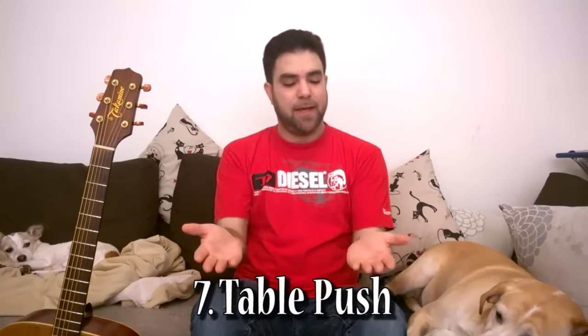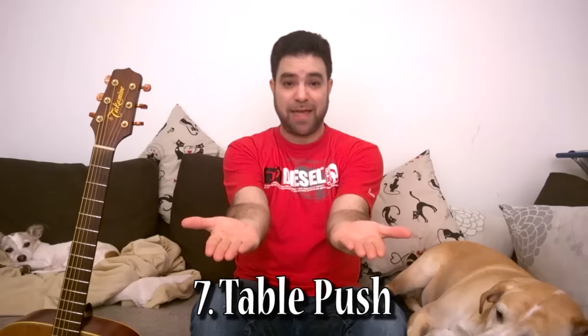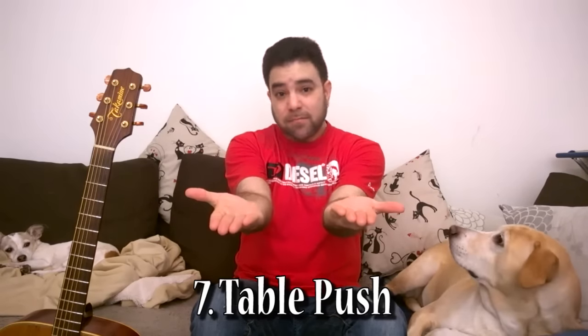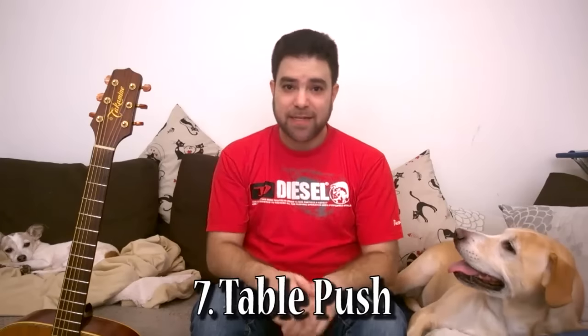The next exercise involves a table. Find a table with something heavy on it so you can't lift it. Put your hands underneath the table and push — don't use your back, just your arms. Keep this for about 10 seconds and then let go.